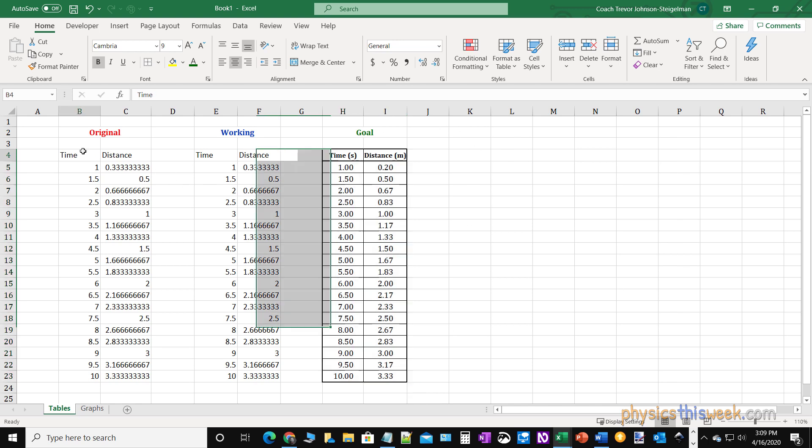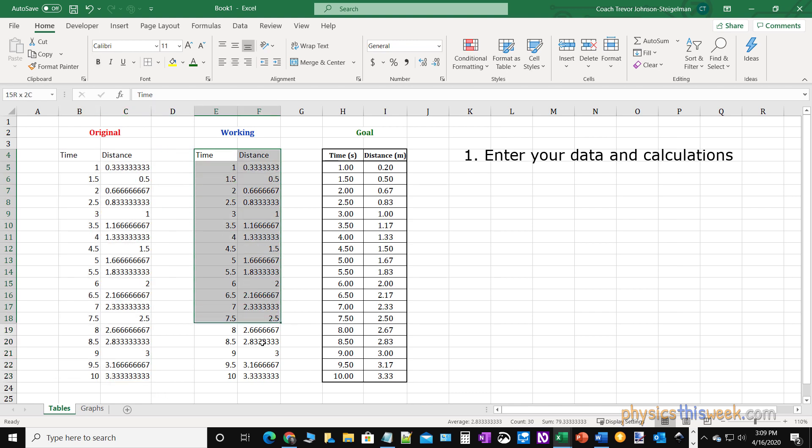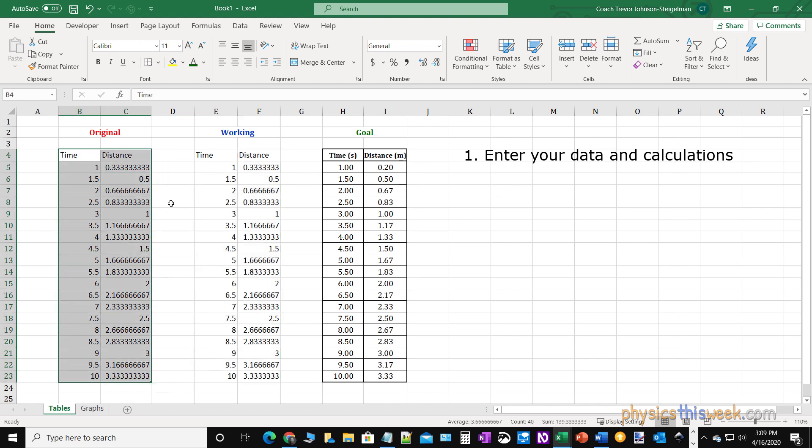In order to do this I'm going to take this original information and leave that there, but I'm going to work in the center section to get to my goal which is on the right. Now in practice you don't have to do all of these steps — I would normally just work on my original set of data and make it look pretty from there. There are many things wrong with this original set of data because it's a work in progress, but I don't want to leave it that way.